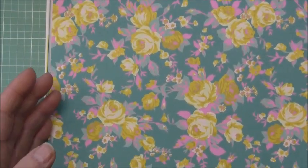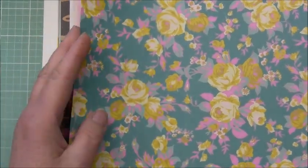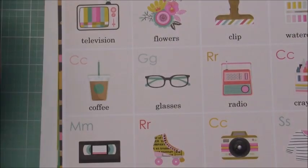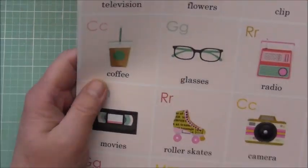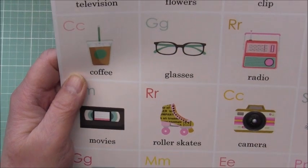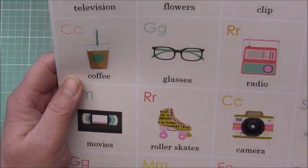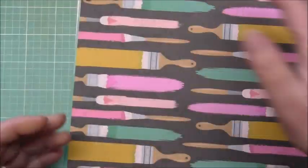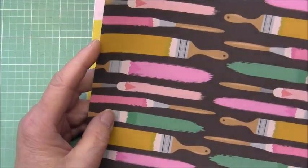That one's really pretty. I love this one — it's really bright. I love these, kind of like little flashcards. This would be great if you're an older person like myself — this retro look would be great for an album about yourself with VHS tapes, roller skates, the little boom box. Yeah, this is really fun. I'm really glad I said yes to this collection. This would be fun too if you were doing an album of your scrap room, because there's some decor-type pieces like brushes.